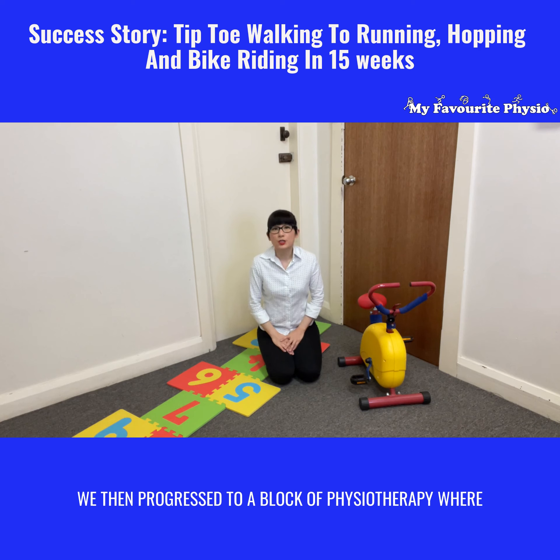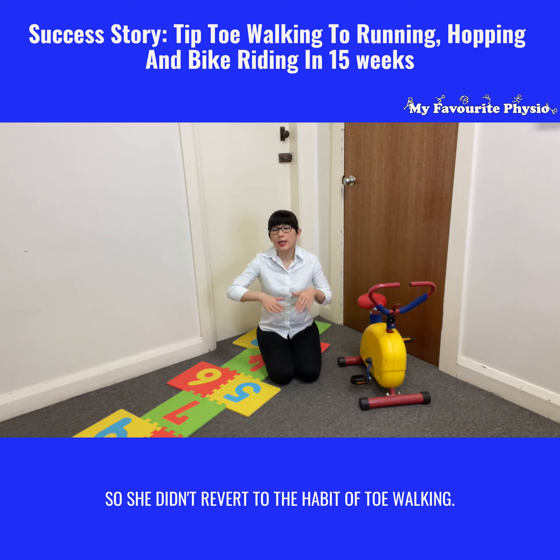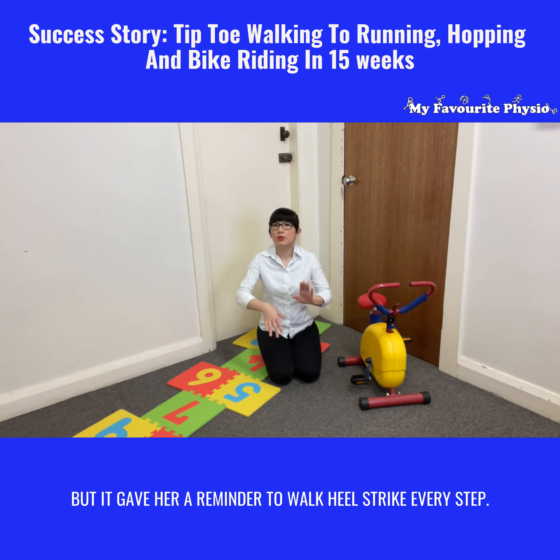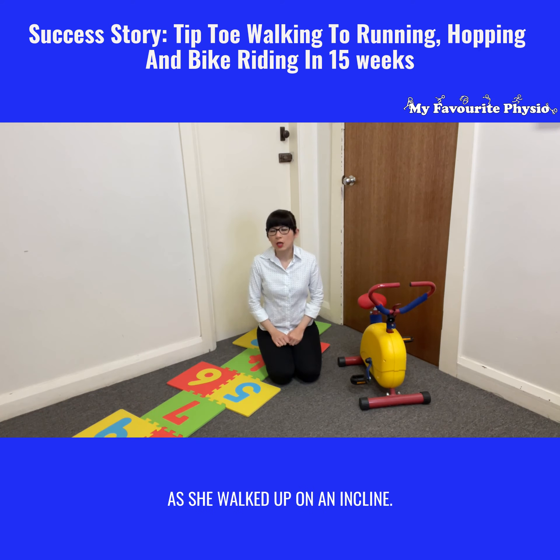We then progressed to a block of physiotherapy where we had her wearing dictus vents to keep her foot up so she didn't revert to the habit of toe walking, giving her a reminder to heel strike with every step. We had her on our treadmill to build strength as she walked up on the incline.